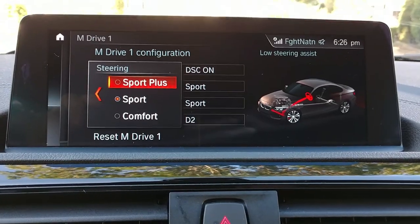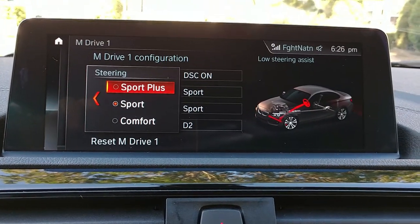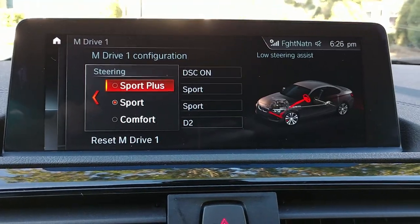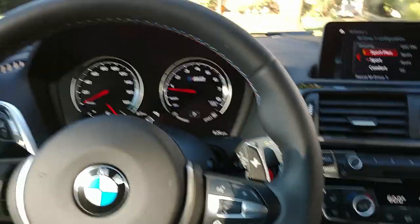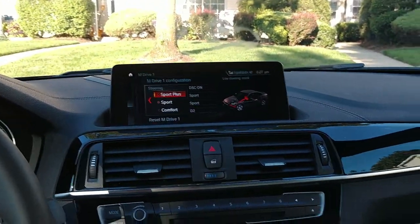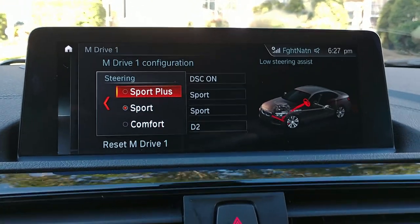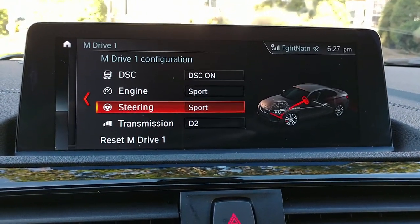In sport plus, the car will go precisely where you set the wheel — there's very little play. The electronic steering, which is a source of contention for a lot of BMW people, gives you a feel of the road but it's not quite like hydraulic steering was. I prefer the feel of hydraulic steering, but how do you complain about this car?